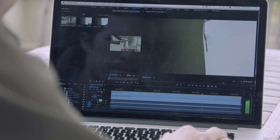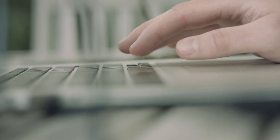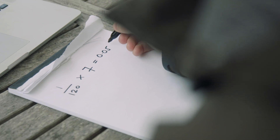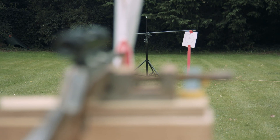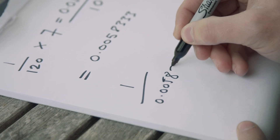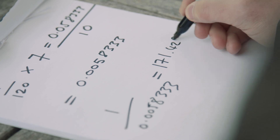Well, that was dramatic. Anyway, let's do the sums. We lined up the footage and found that it took 7 frames to pass through both pieces of paper. We were shooting at 120 frames per second, so if we divide 1 by 120 we get 1/120th of a second. Multiply that by 7 gives us how long it took for the pellet to travel 10 metres — about 0.0583 seconds. Divide that by 10, because the sheets were 10 metres apart, and we have the time to travel just 1 metre. This is seconds per metre, and what we want is metres per second, so divide 1 by 0.00583, and we get our answer: 171 metres per second.